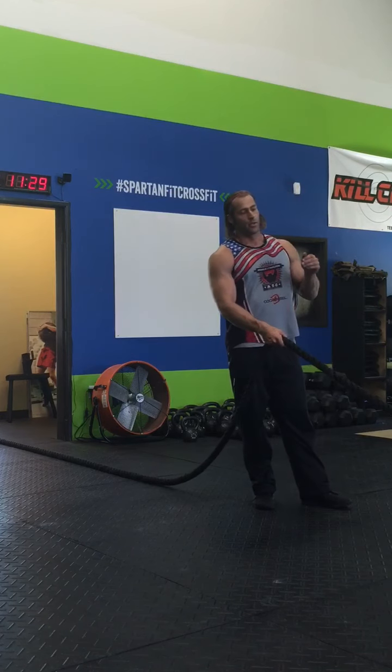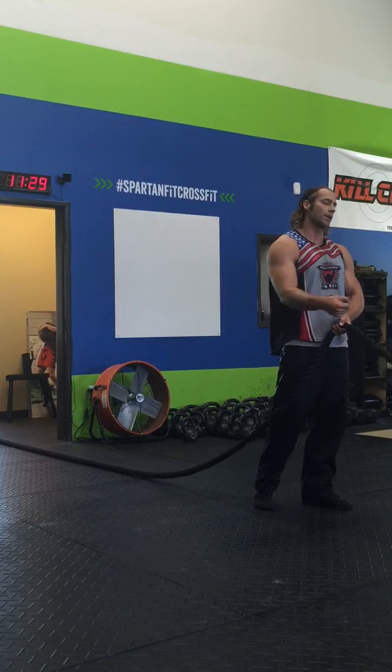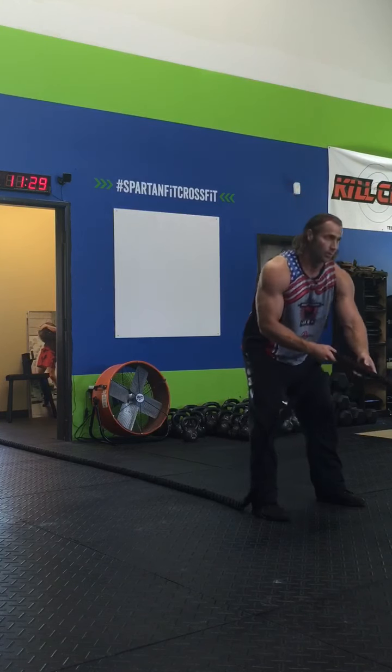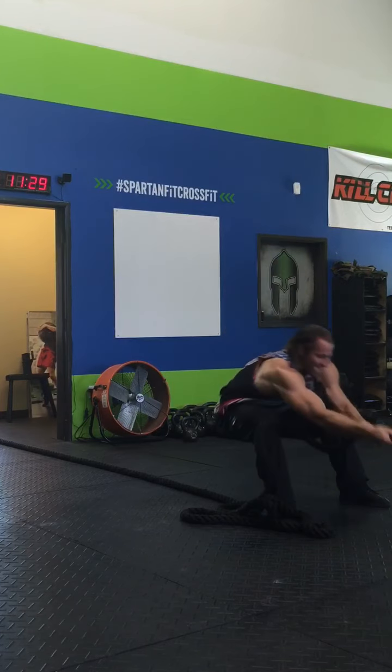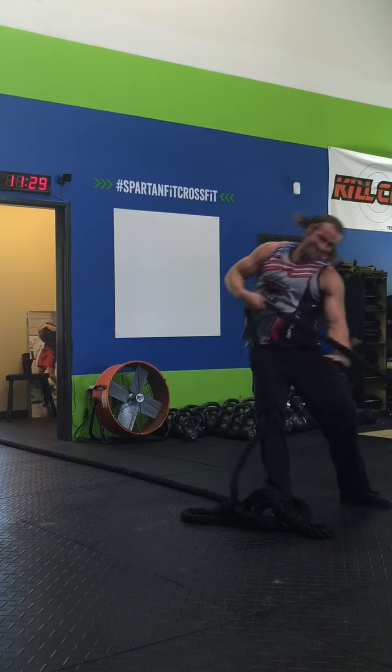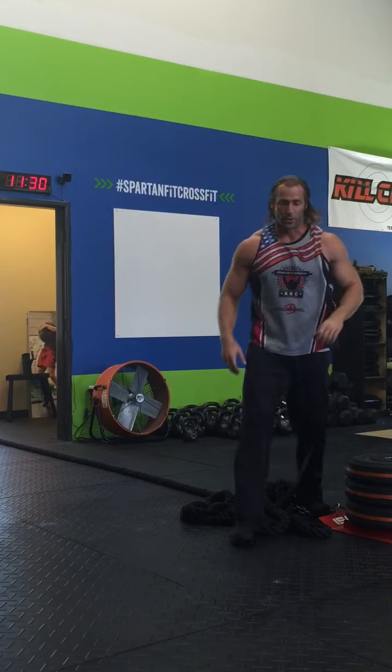Here's what it looks like: the two hands, back hand and lead hand, pull it to that right side because my right hand's in front. That was about 40 feet in about five seconds.